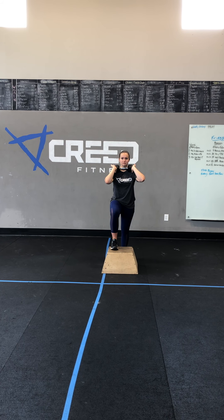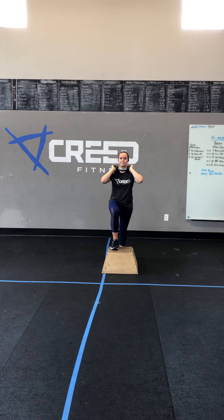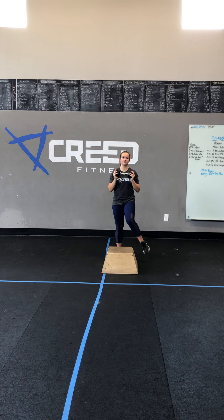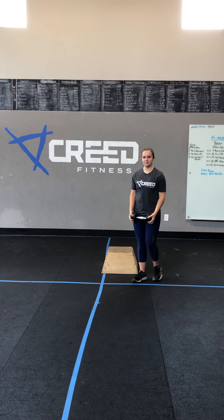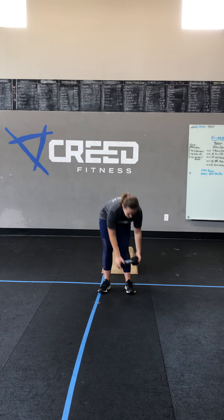Starting with dumbbell Russian step ups: that first foot that comes up on the box is going to glue onto the box — we're not moving that foot. The other foot is stepping down and driving that knee high. Drive that knee high, keep that toe flexed, point that toe to the sky. Once you get five on one leg, switch and do five on the other. Imagine you're driving that knee through a wall — it's going to be a powerful knee drive when you come up.